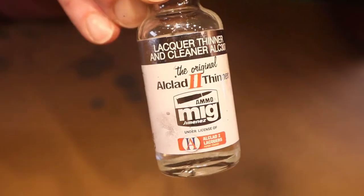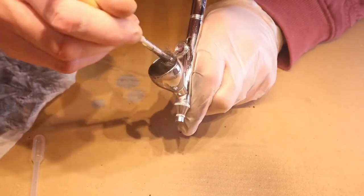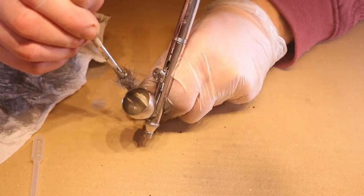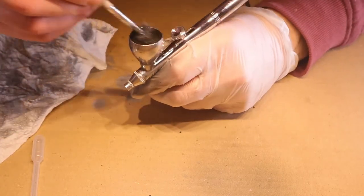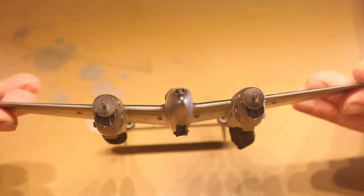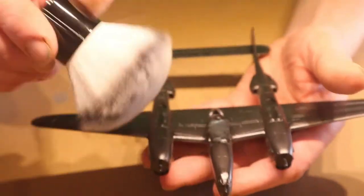This is the lacquer thinner — you can use it for cleaning the airbrush, and it gets rid of everything. These are ready to use; I never had a paint that was actually ready to use without thinning, but this stuff really is. You don't have to thin it down. Stainless Steel from the underneath side — on top this is still the gloss black base primer, so before painting the upper side I was cleaning it.